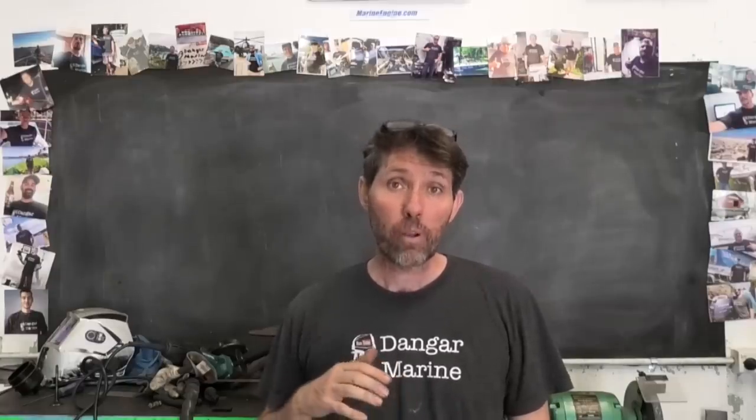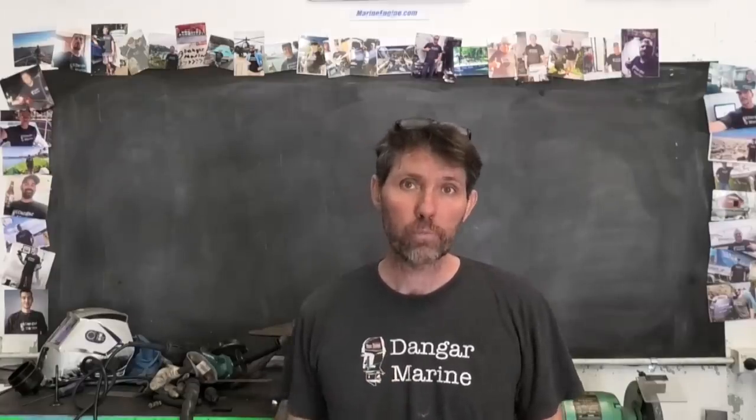Hey there, Dango Stu here. Today's video is about removing broken bolts and it's proudly sponsored by MarineEngine.com.